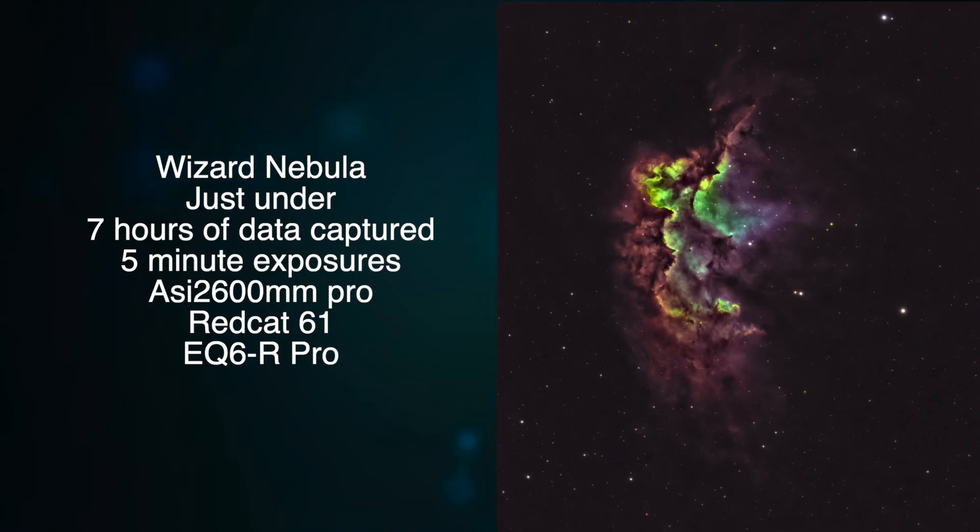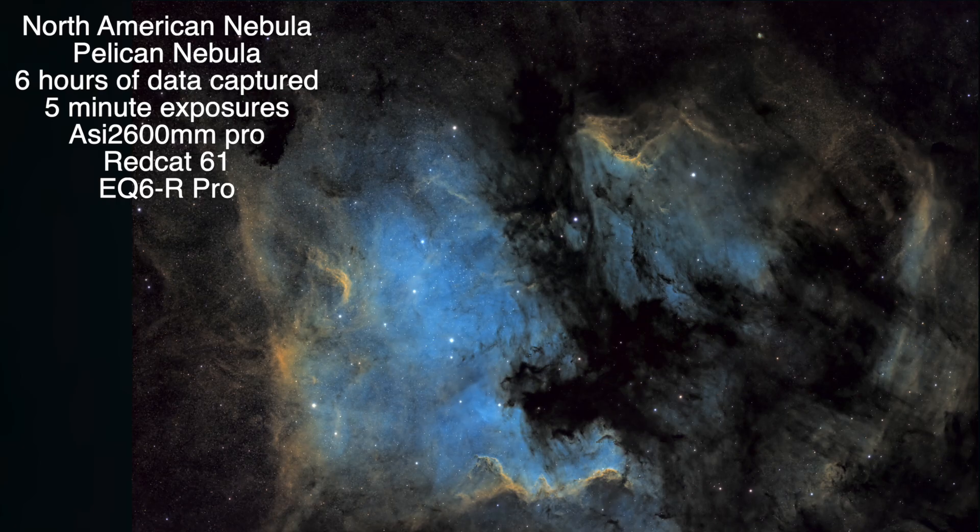I thought I'd also share a couple of imaging session results from the new observatory. Here's the Wizard Nebula — just under seven hours of data with five-minute exposures. And here's the North American and Pelican Nebulas, about six hours of data captured with five-minute exposures as well.